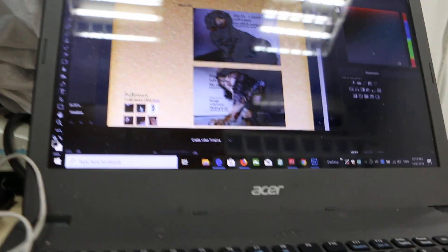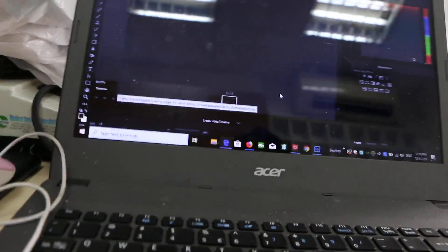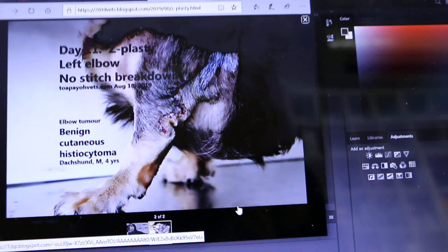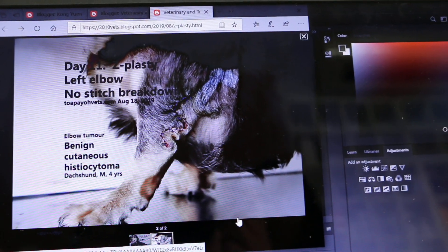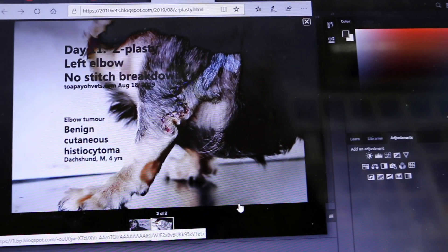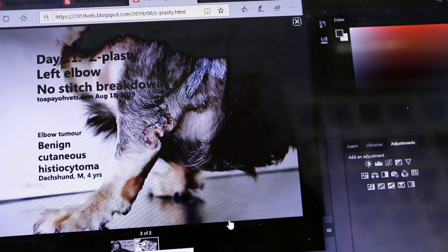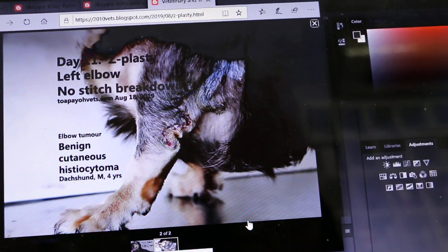This is today's picture — day 11 from the surgery. The wound is healing well, all stitches are intact, and the dog can go home. The tumor was benign — a cutaneous histiocytoma — with no stitch breakdown.